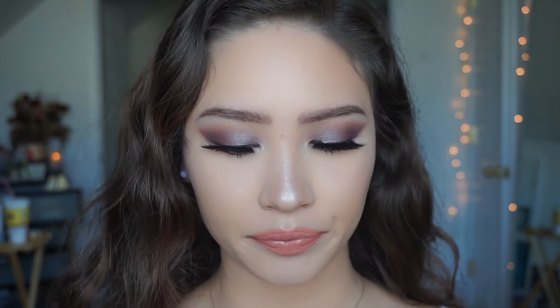Hello everyone, welcome back to my channel. Today I'm coming at you with a tutorial on this look that I have on my face right now. I'm really excited about this look because it is with the brand new Kat Von D Metal Matte eyeshadow palette.